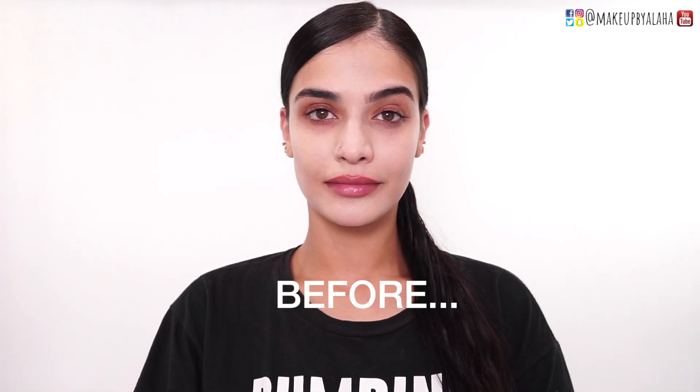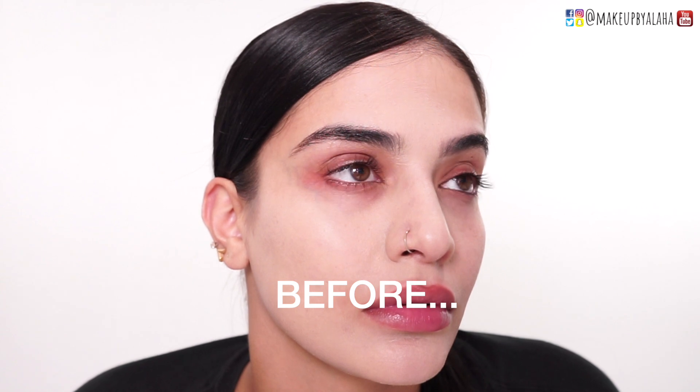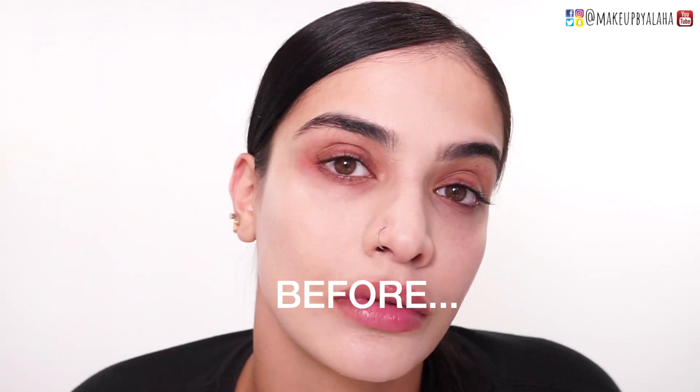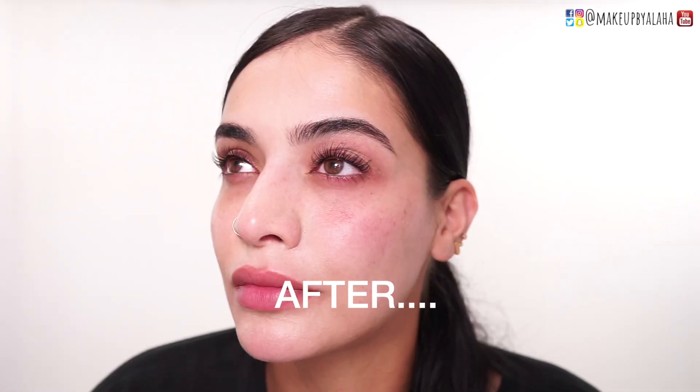Hey guys, Alaha here. Welcome back to my channel. Today I am going to show you how I do a lash lift. Many of you were asking what the process looks like, so without going too much into detail, I just kind of show you what the steps are on myself. Believe it or not, this was a challenge.